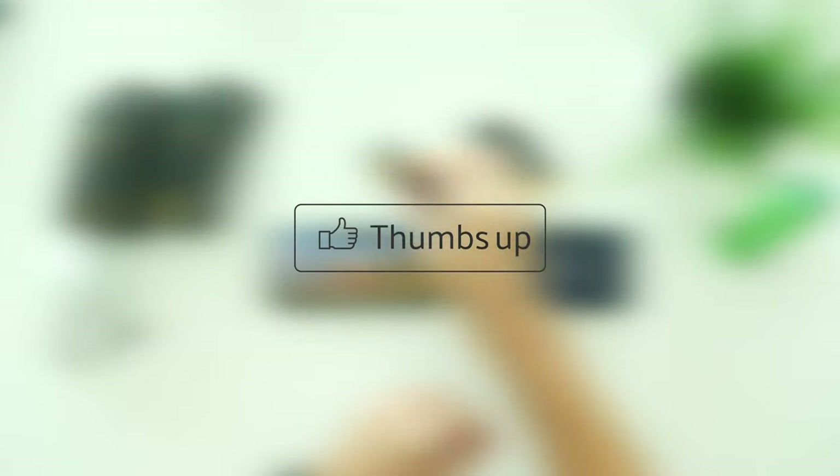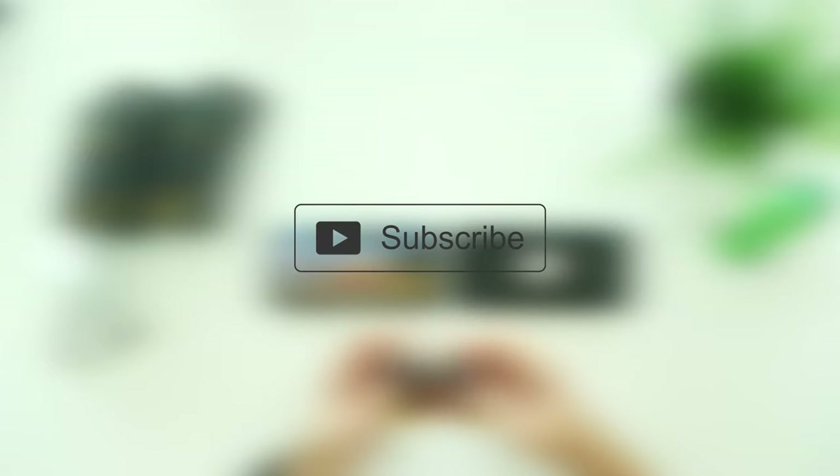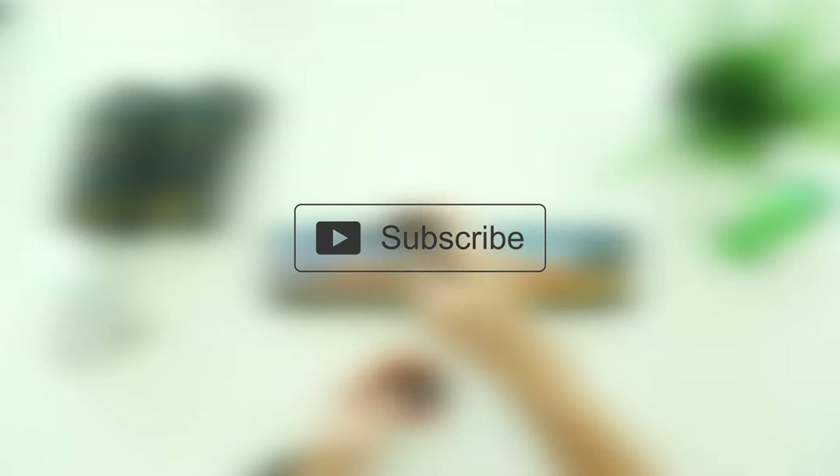Thanks for watching. If you liked this video, show some love by hitting the thumbs up and subscribe buttons. This is Nelis from Nuxtech and I will see you next time. Bye!